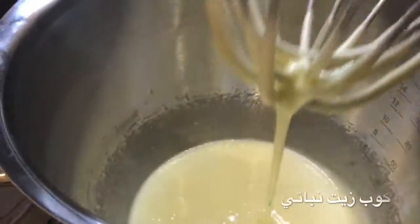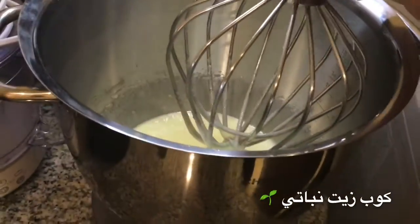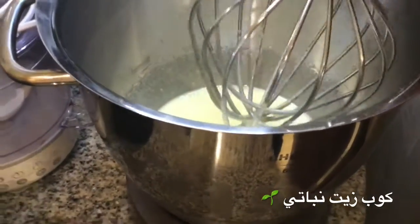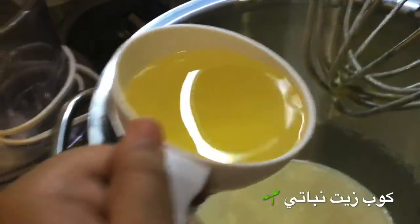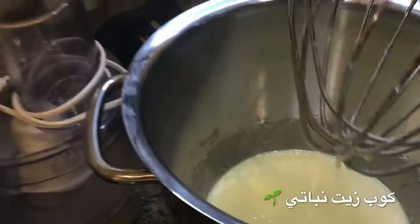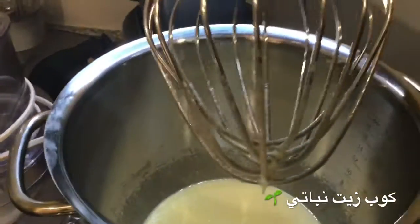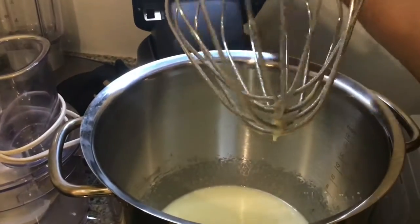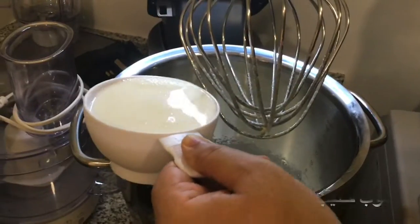Now you're gonna add one cup of vegetable oil and you're gonna start mixing it. Then add the warm milk.